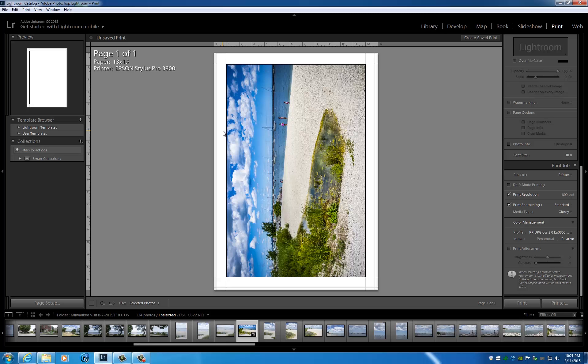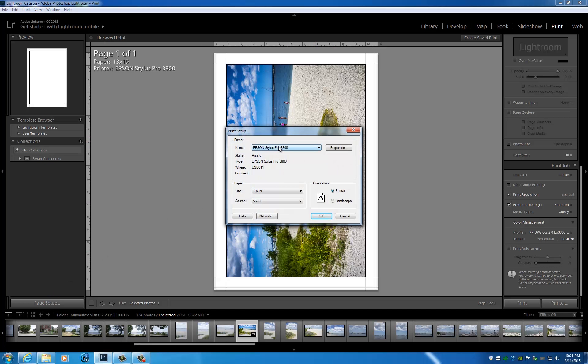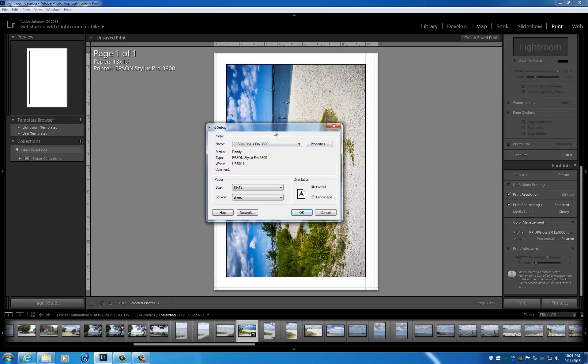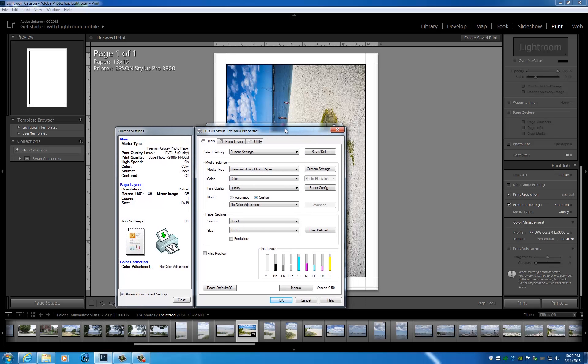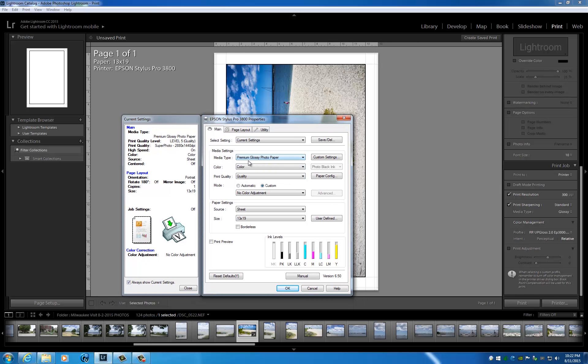For this demonstration I'm going to use Red River Ultra Pro Glossy, which is an extremely glossy paper, and we will see how well these inks perform. I'm here in Lightroom with my image already processed and ready to print. I'm going to be using the Epson 3800 on a 13 by 19 piece of Red River Ultra Plus Glossy.